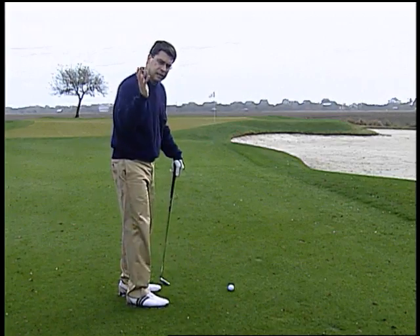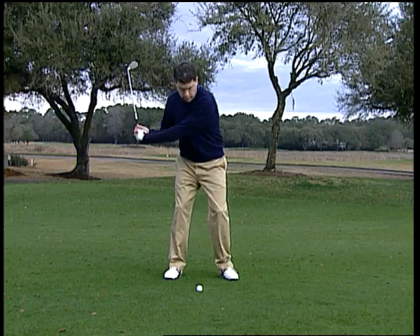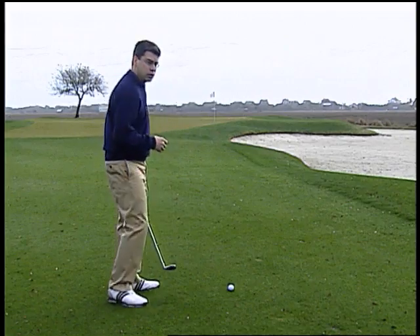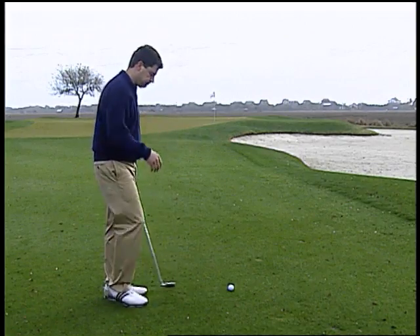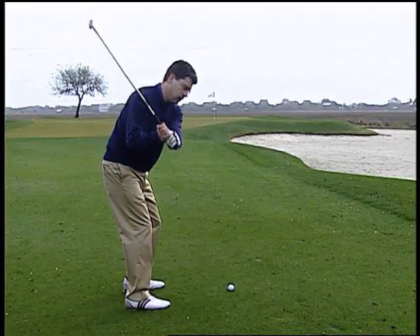The wrist hinge allows you to make a descending blow and catch the ball nice and clean, and turning through provides that acceleration at the bottom of the swing. Even though it's a short shot, you need that acceleration. So remember: very simple — hinge it back, turn it through. If you can do that, you'll get really good at these little shots.